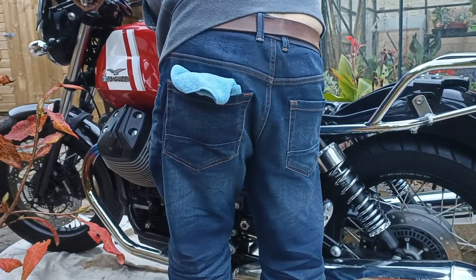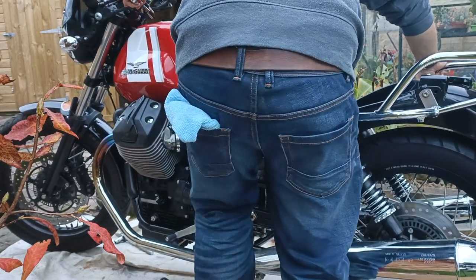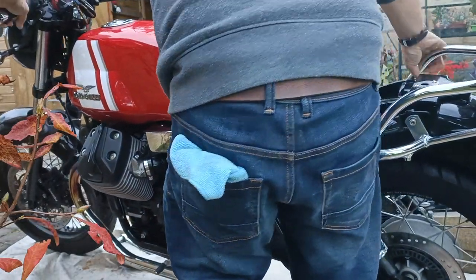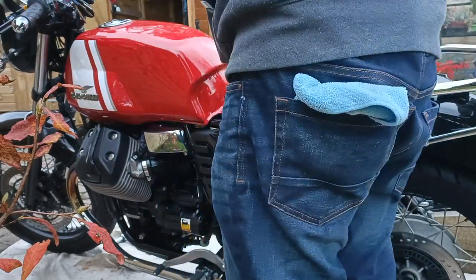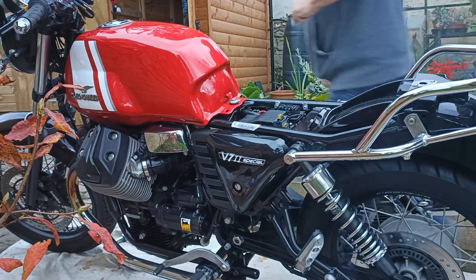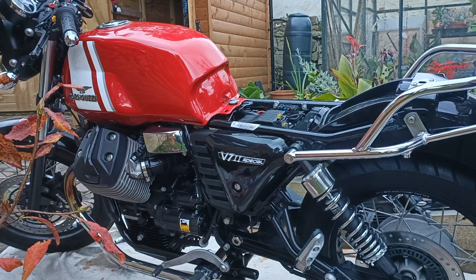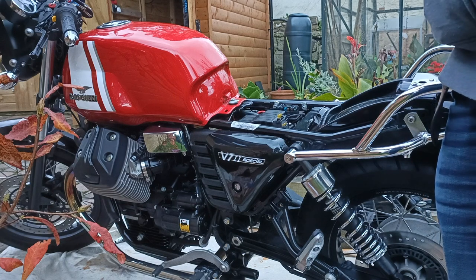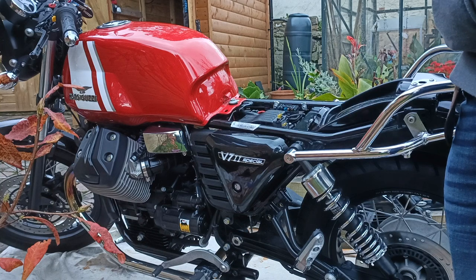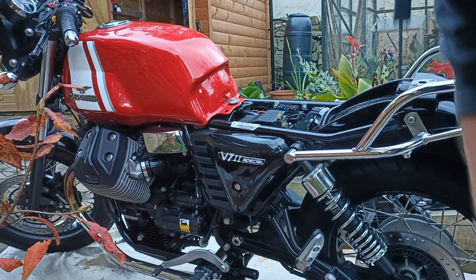Let's take the bike off this dodgy wooden stand — I'd hate it to go over at this late stage. Torquing — 12 Newton meters. Although I do own a torque wrench, it's ancient and none of this looks like 12 Newton meters or eight foot pounds. But I know these are torqued up pretty tight. Seat back on.